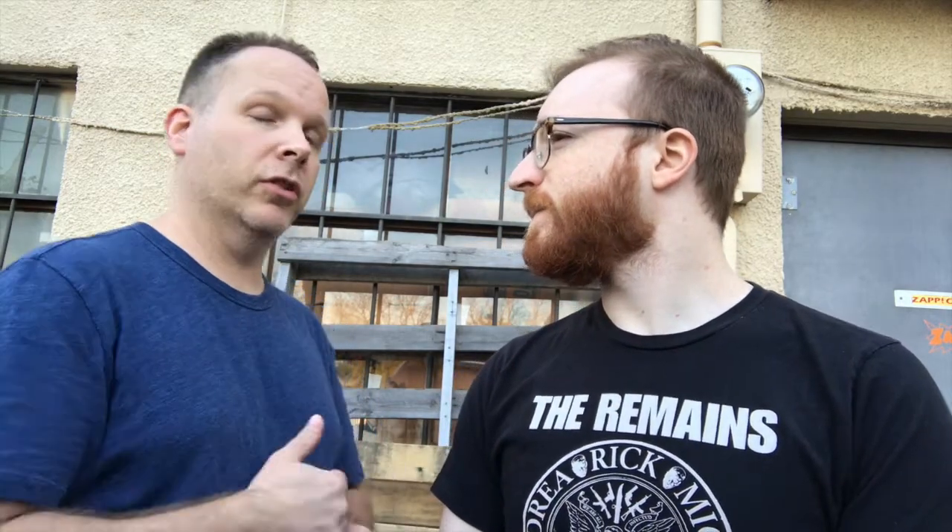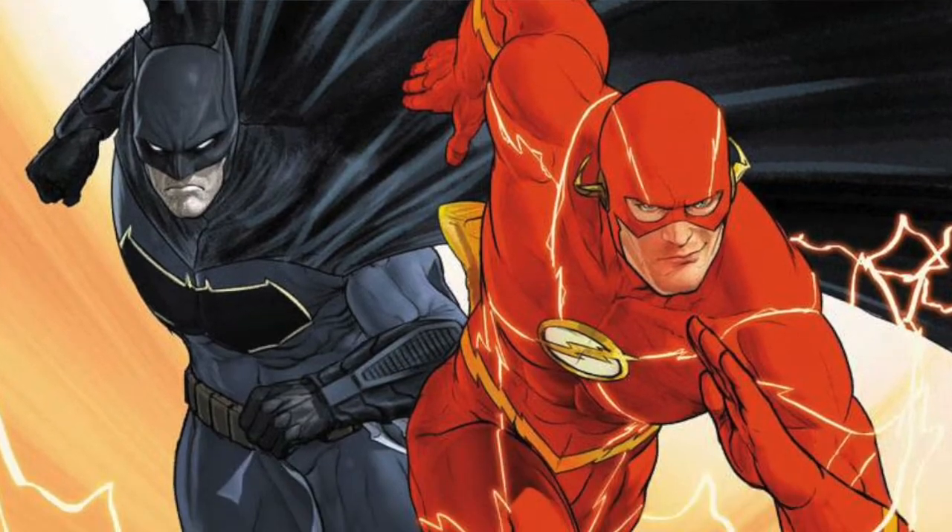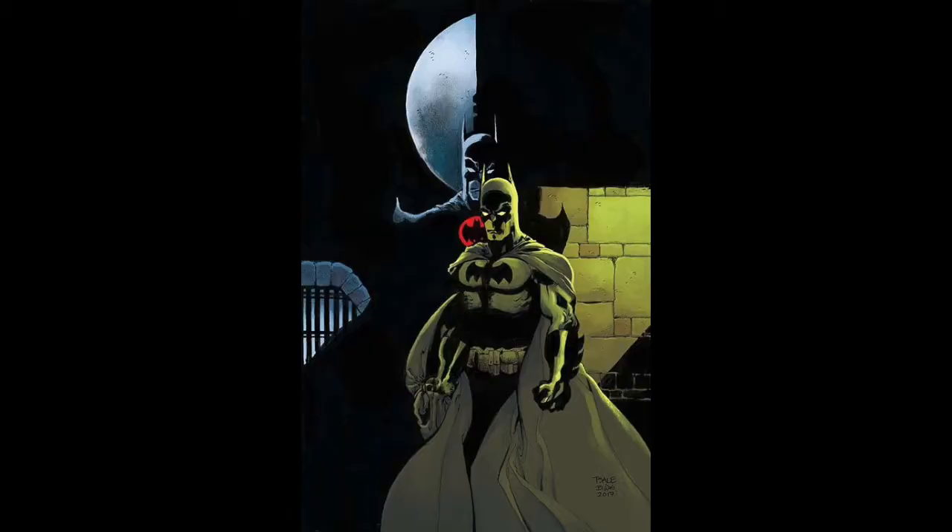The reason why this is cool is that there's a 3D lenticular cover. This is only available in the U.S. and Canada — it is not available internationally. So this book is going to be hot; we've been getting requests for this forever. There's also the standard cover, an international cover, and the Tim Sale regular variant.